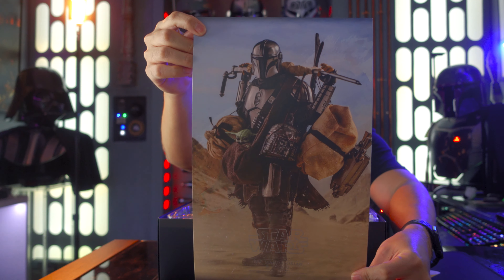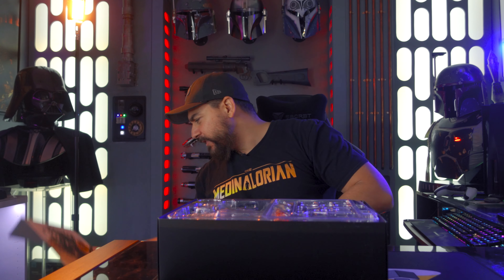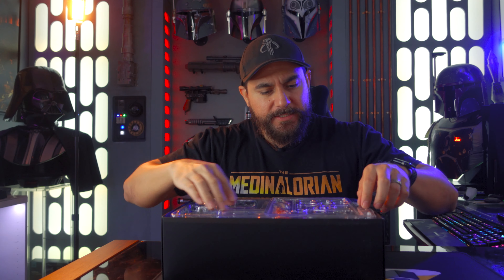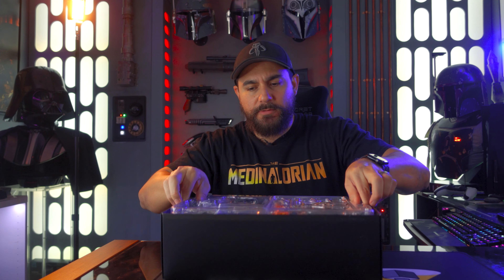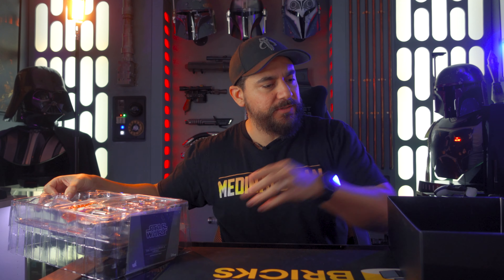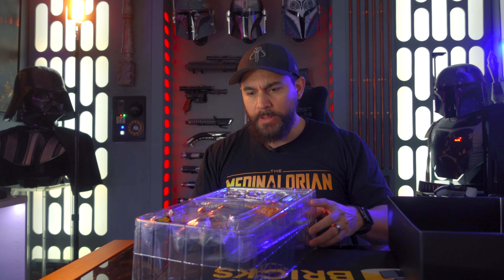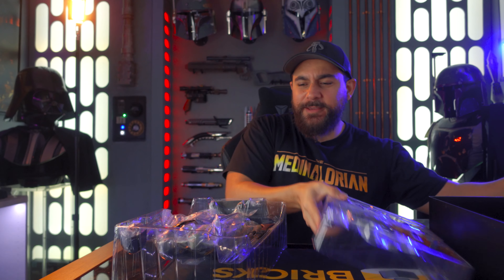This is the cover that you get with it, which is really cool — from that scene in the very first episode of season two. I think it was actually the second episode of season two, after the speeder was destroyed. Let's see what we got here. You get two different things — two different layers in the clamshell. All kinds of goodies in this one. Three layers of stuff — this is awesome!